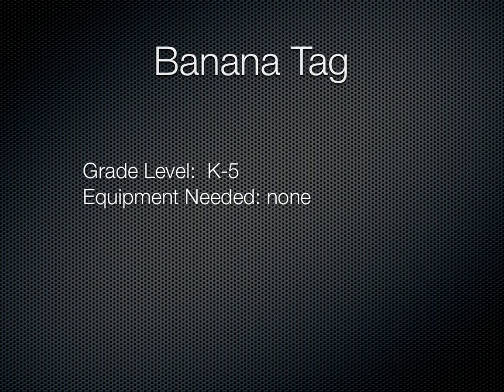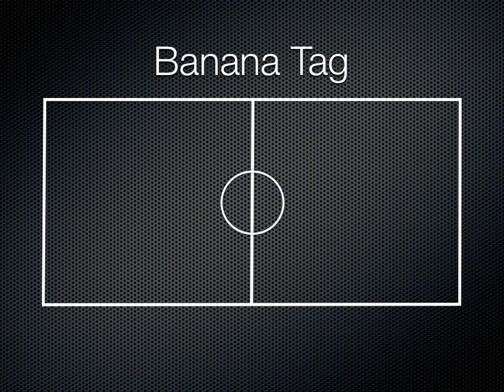Here's banana tag for grades K-5 and you don't need any equipment. Banana tag is very similar to your freeze tag type game where you'll have your students around the gym and you'll choose somebody to be it or a couple people to be it.